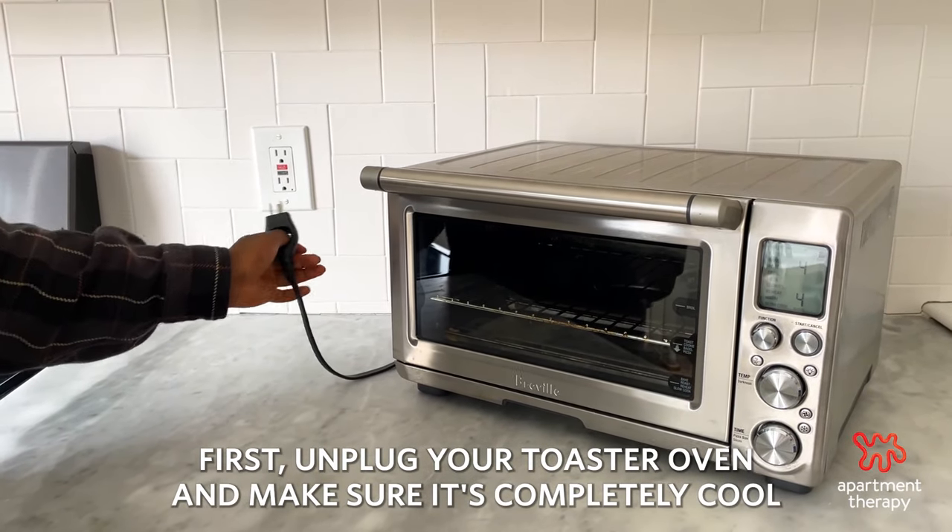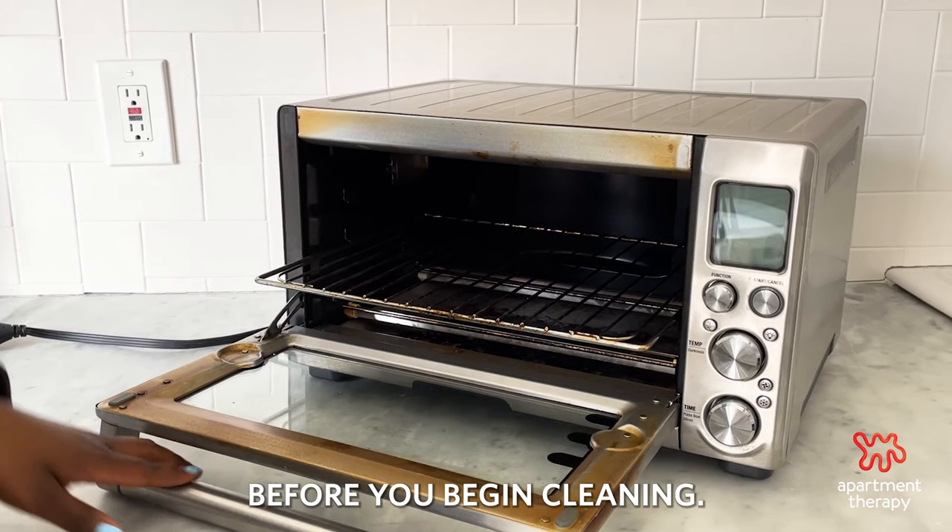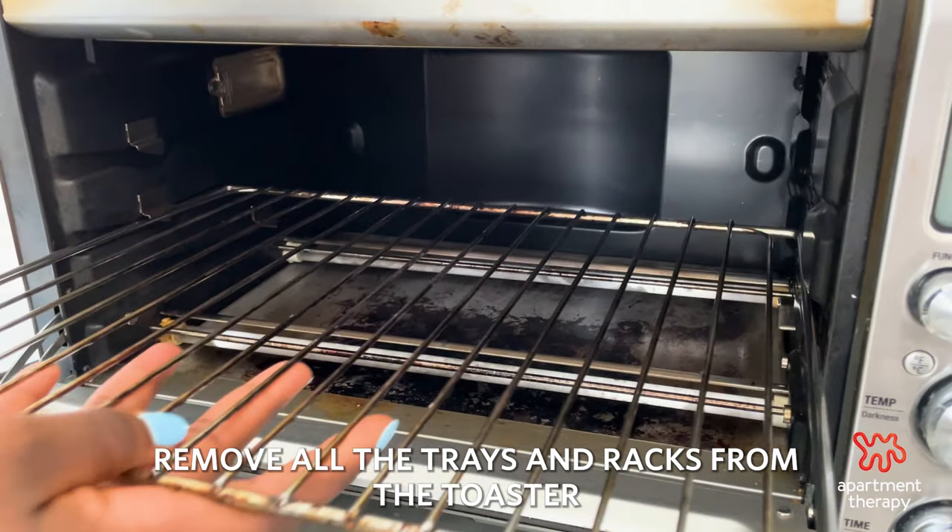First, unplug your toaster oven and make sure it's completely cool before you begin cleaning. Remove all the trays and racks from the toaster.